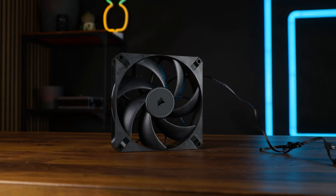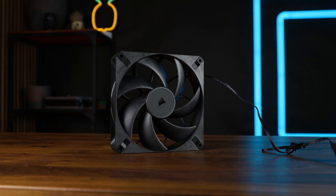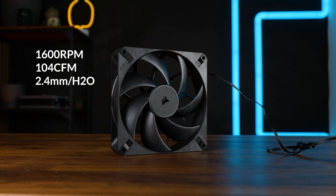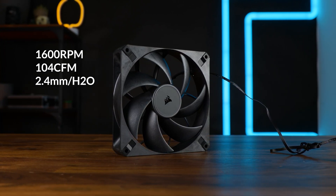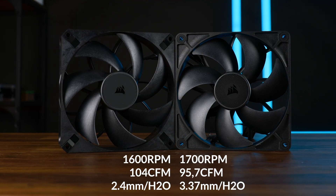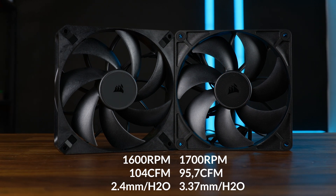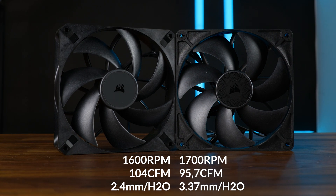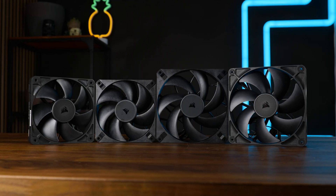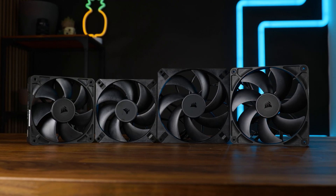The 140mm version of the RS Max fans are capable of spinning up to 1600 RPM, whilst pushing up to 104 CFM at up to 2.4 mm H2O. Now put that next to the RX-140. Thanks to the added thickness, they are now pushing a whole lot more air, but probably due to the 100 RPM slower rotation, they are pushing it at a much lower static pressure. But any way we put this, comparing all of the RS and RX fans from Corsair is going to be a hell of an interesting comparison.